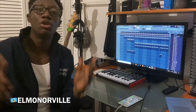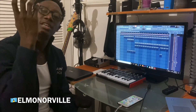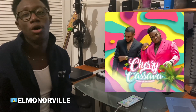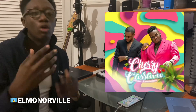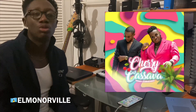Hey guys, this is Elmo Norville. Today I'm going to be giving you a run through the beat I made for Cherica Salva by Shemi J and Nerdy. I put a questionnaire out on Instagram asking if anybody wants to see how I made the beat, so today I'm going to be showing you the steps I took in making it.